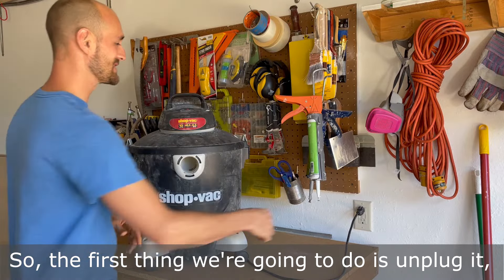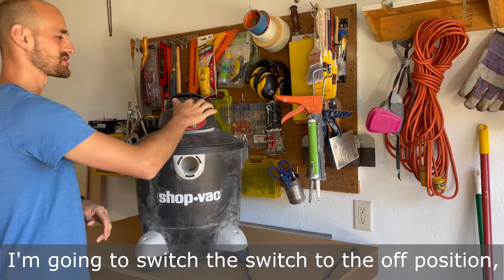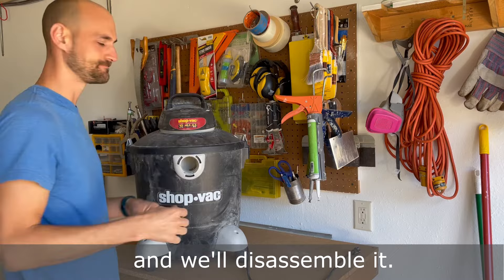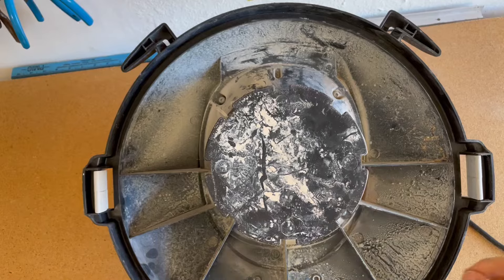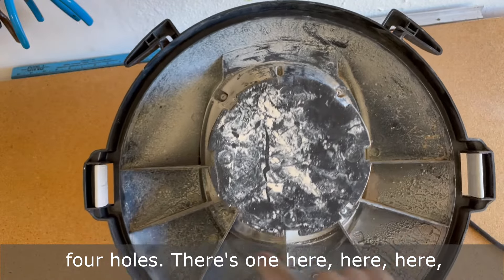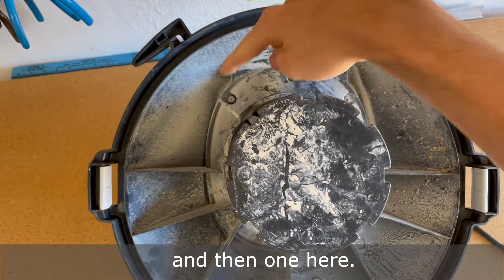So the first thing we're going to do is unplug it. I'm going to take off the top and we'll disassemble it. Using a star bit, I'm going to unscrew the four holes — there's one here, here, here, and then one here.